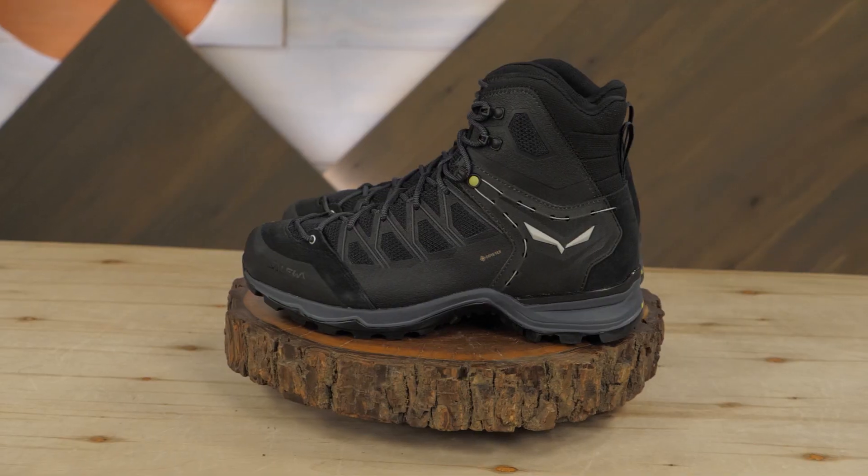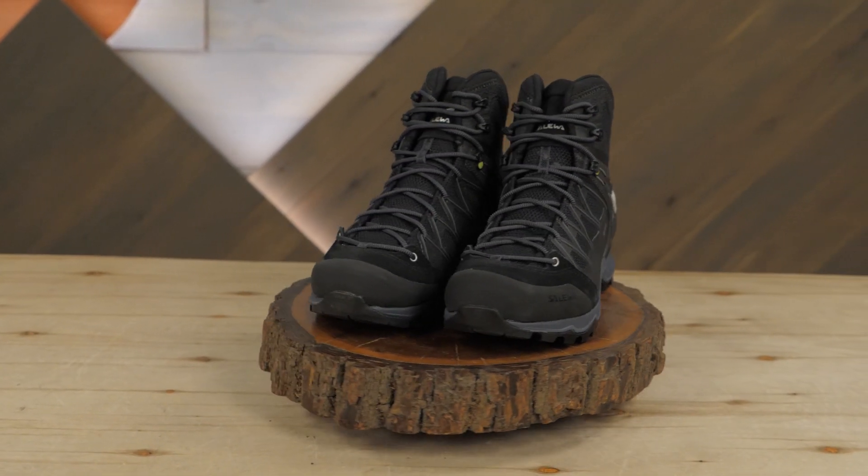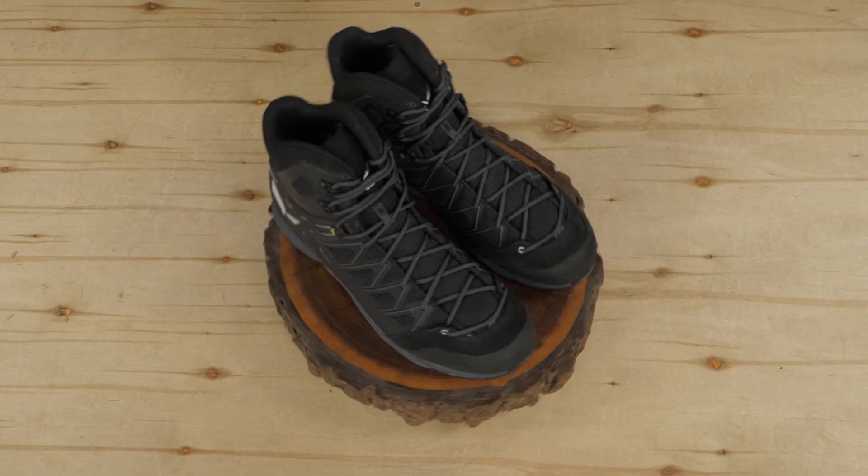In my days climbing trees with a crew of arborists, I quickly found that the right footwear can be the key to a good day. I noticed that many of my colleagues wore Solewa boots and was curious why they all gravitated toward the same brand.